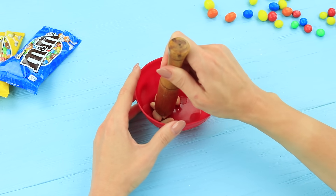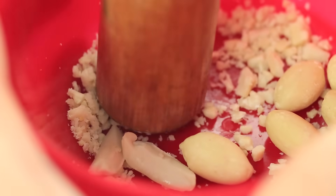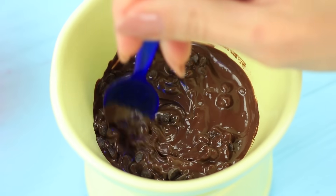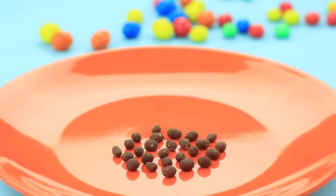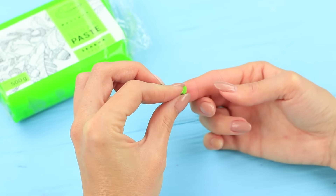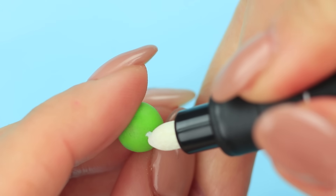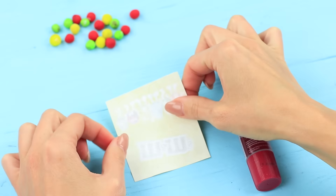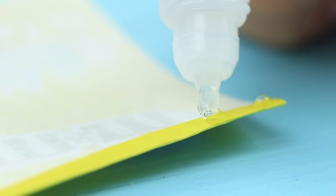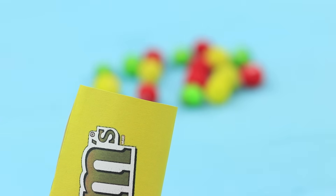Crush some peanuts into fine crumbs. Melt dark chocolate, add the peanuts, and stir. Shape it into small chocolate balls. Cover each ball with a thin layer of color sugar paste. Write an M letter on each ball with a white food marker. Print out a mini version of the M&Ms label and make a package. Put the candies into it and glue the pack.